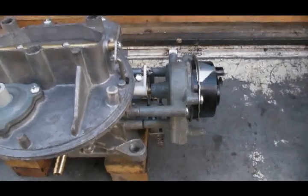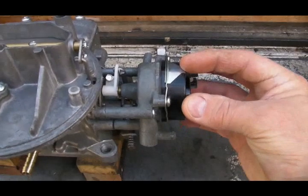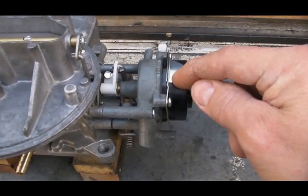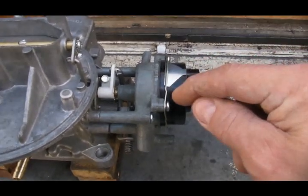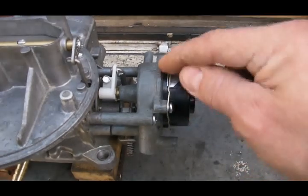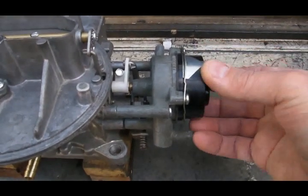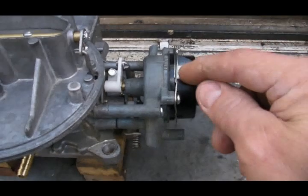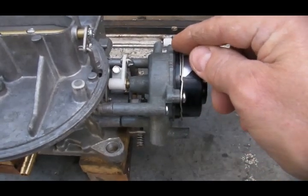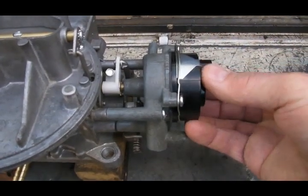To summarize adjusting the choke cap: rotate it counter-clockwise to increase tension on the spring inside, meaning the spring will have to expand more and it'll take longer for the choke to heat up enough to move the forked bracket through its range of motion. Rotate the cap clockwise to decrease tension on the spring, decreasing the amount it needs to expand — shorter warm-up.